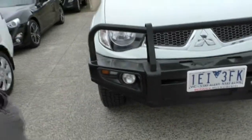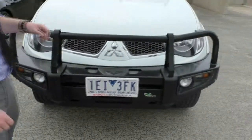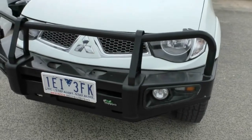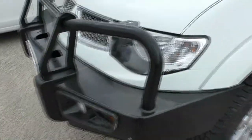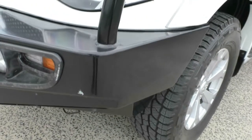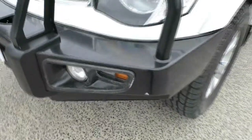As you can see everything presents very well. We do have this nice Ironman front bumper already installed — around a $2,500 value already on the vehicle. We do have some nice fog lights on there and spots for additional driving lights if you'd like to add those on. Really in good shape and it gives the vehicle that extra protection you need, whether for work, off-roading, or anything like that.